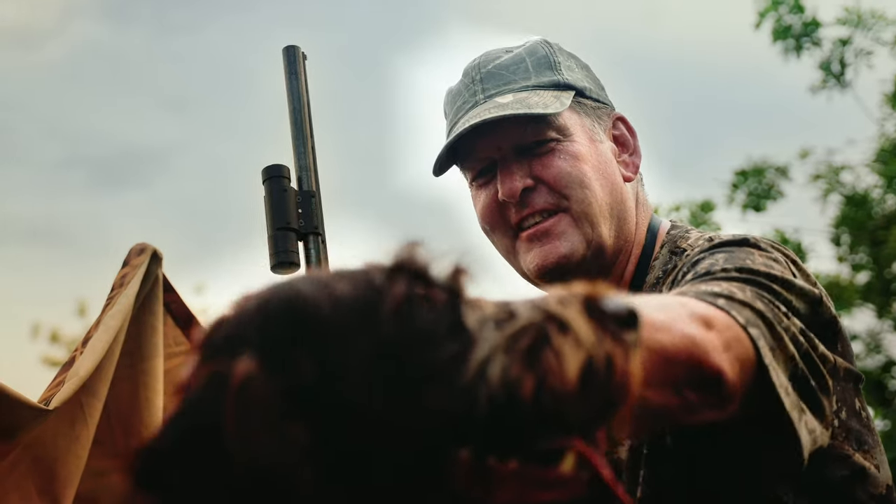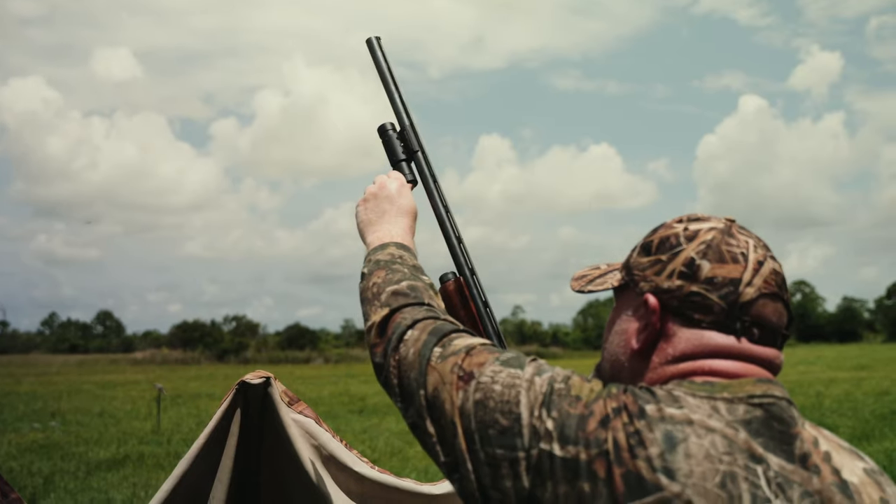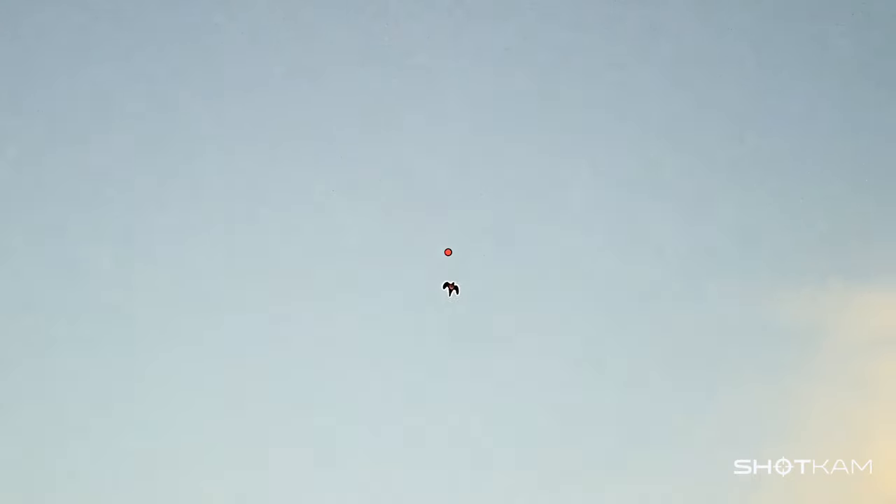The ShotKam is easy to use — simply click it on. Then it records every shot in stunning full HD clarity.